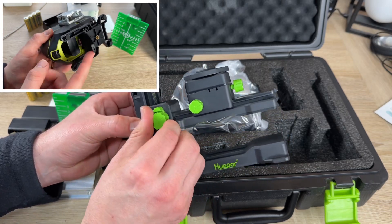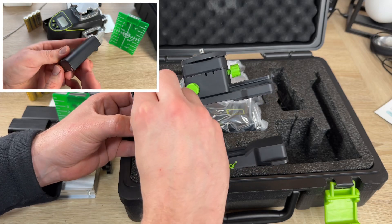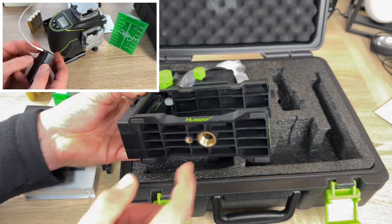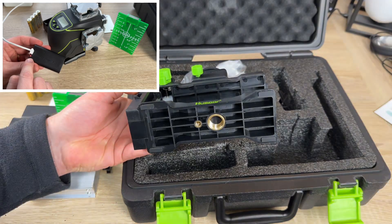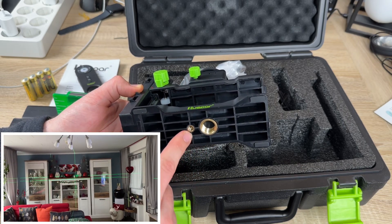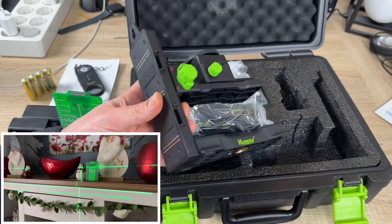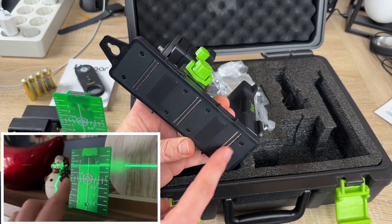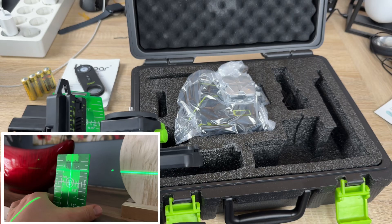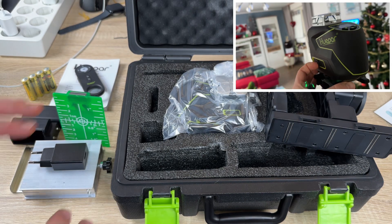The laser tool will beep as a reminder when it is out of self-leveling range. If you do not need self-leveling mode, switch to lock-line mode. In self-leveling mode the pendulum is unlocked and the laser beam will beep if out of range, and the locked icon will display on the app and screen. In manual mode, the pendulum is locked and the laser tool can be placed at any angle — the laser beam will blink every three to five seconds as a reminder that self-leveling is off.